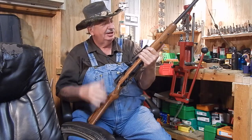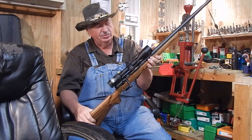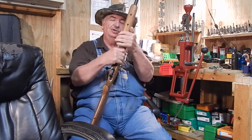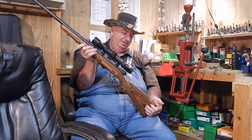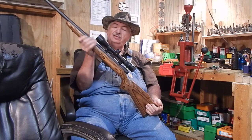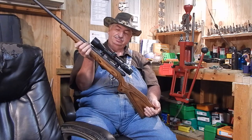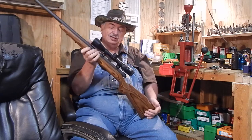I believe this rifle's going to shoot. I've got a Nikon ProStaff 3-9x on it just to try it out, and once I get a good load going I may give it an upgrade scope. It's got a good rubber butt plate, a good crown, and the barrel has a mirror polish on the inside — really impressed with that finish. The better the polish on the inside of the barrel, the more accurate it's going to be.